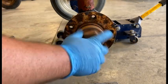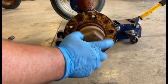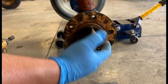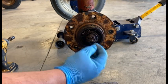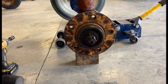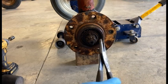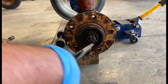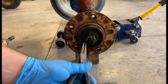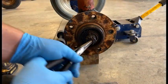The cap is already loosened up. There's lots of dried-up grease in there. We're going to have a cotter key in here somewhere — there it is. That broke off.